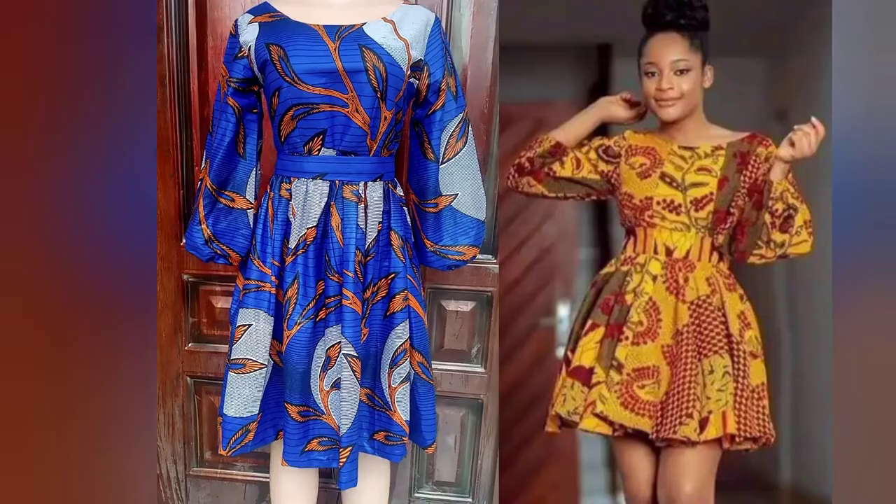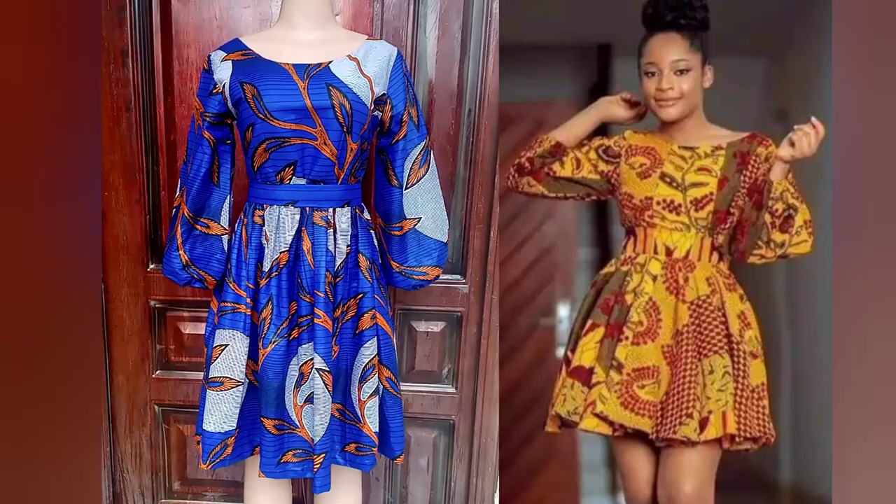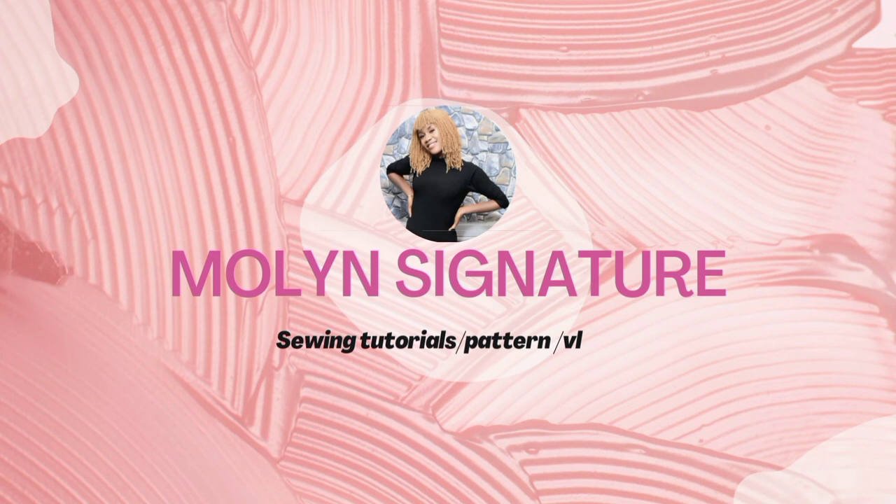Hey guys, welcome back to the channel. My name is Linda. On this channel I share videos about sewing, pattern drafting, and everything fashion. On today's tutorial I'm going to be sharing with you how to cut and sew this beautiful short gown. If this seems like what you're interested in, please go ahead and hit the subscribe button and tap on the notification bell. Let's jump right in.